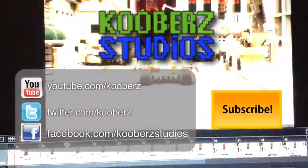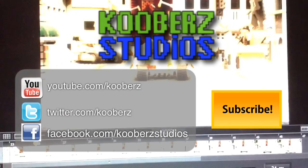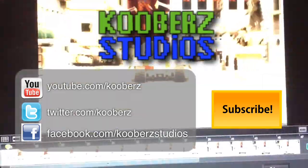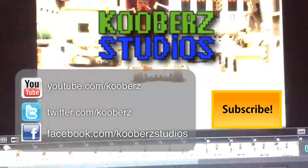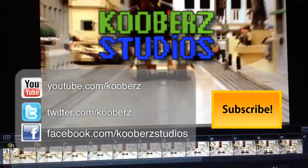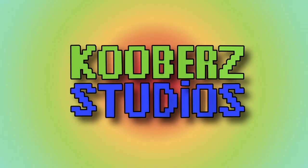I hope you enjoyed learning how to do that effect. Stay tuned here to Coober Studios on YouTube. We've got Tutorial Tuesdays, Wacky Wednesdays, and more Brick Filming Fridays just like this. I'm on Twitter and Facebook. Please subscribe, like, share, comment, and I'll see everybody later. Coober Studios.